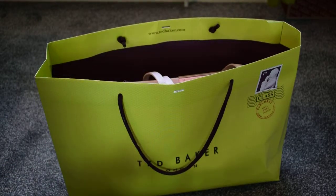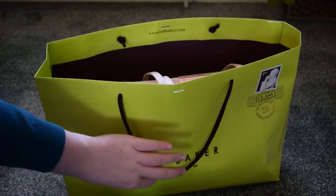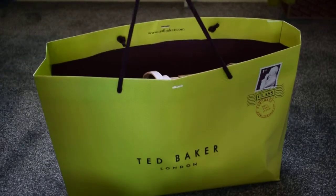Hey guys, it's me Laura and today I'm back with another ASMR video for you. Today I'm going to be showing you a few things I picked up from Ted Baker.